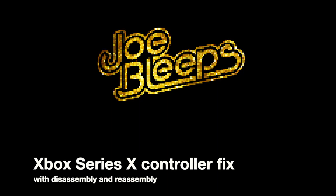It's time to find out how hard or easy it is to open up an Xbox Series X controller. Hi and welcome back to The Shed, I'm Joe Bleeps and today is my first time taking apart an Xbox Series X controller. I had this one sent to me for repair because the little analogue stick on the bottom wasn't working — well, you'll see it is working again now, so take a look at what happened when I tried to open it and what we needed to do for the repair.